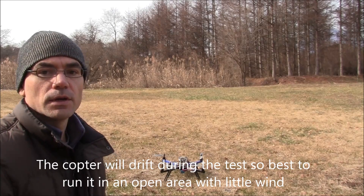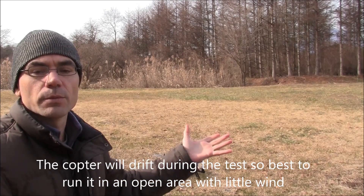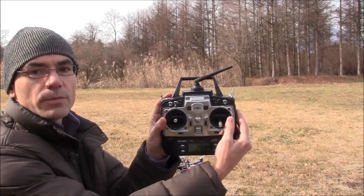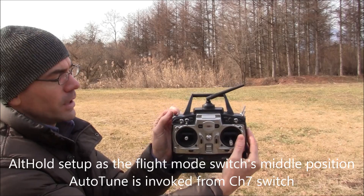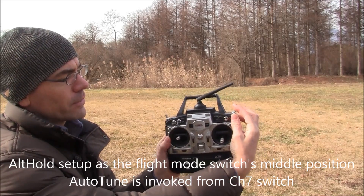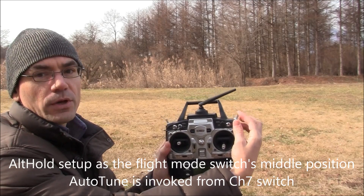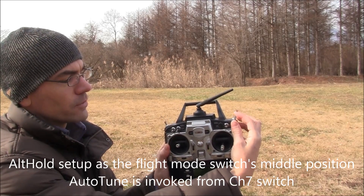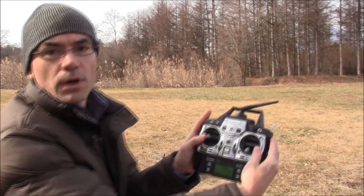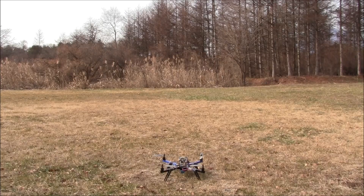I've brought my 3DR quad out to a nice open field here. There's very little wind today. I set up my transmitter so that my flight mode switch has alt hold in the middle position, and over here on the right side is my channel 7 switch which will engage and disengage autotune.